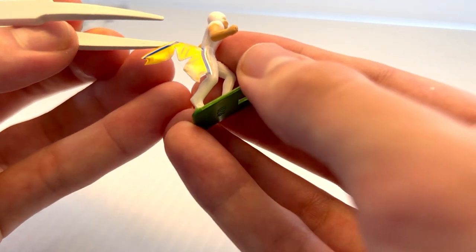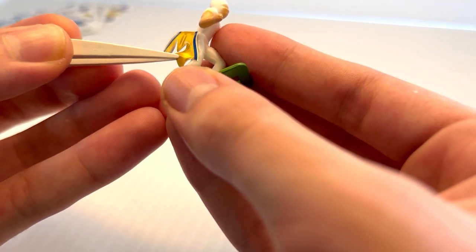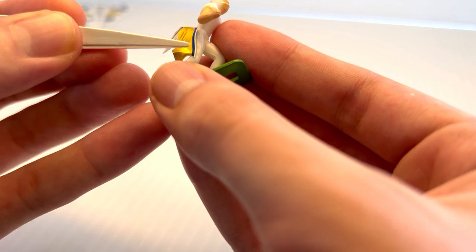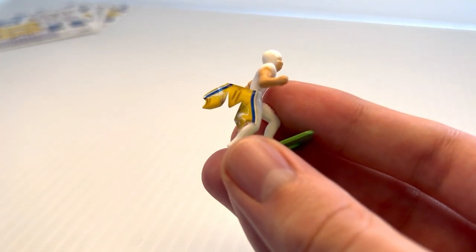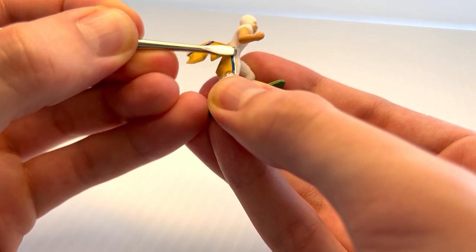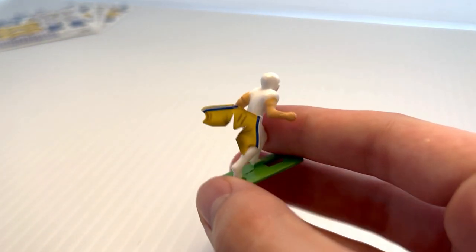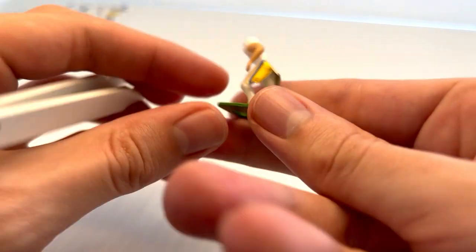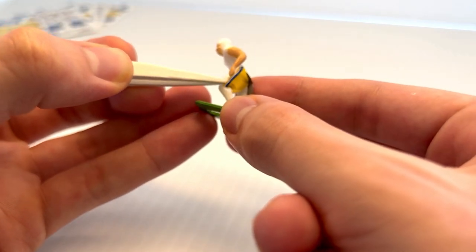I'm going to line up that white leg stripe along the mold line of the figure. Once I've got it where I want it, I can just press down and set that edge. I'll shift it around a little bit until I've got it in the right spot, then press down to set that edge so the decal doesn't move. Once that edge is set, I'll grab the other corner and wrap it around the waistline so this other leg stripe also matches with the mold line on the figure's other leg.